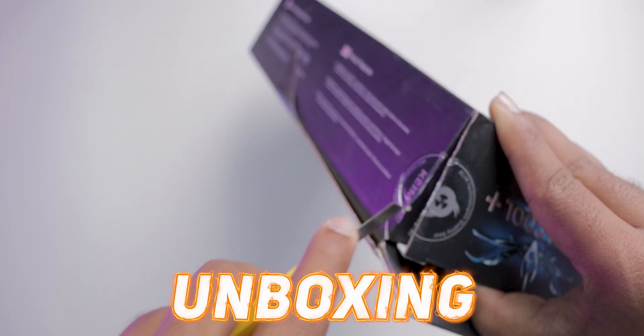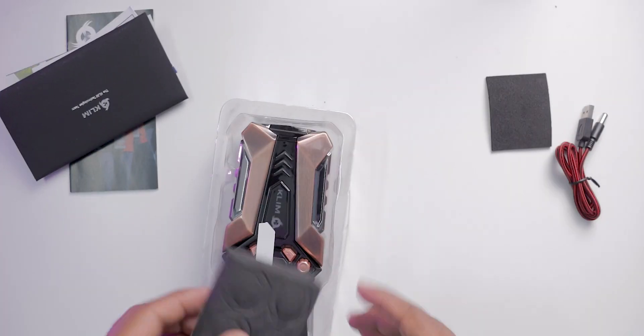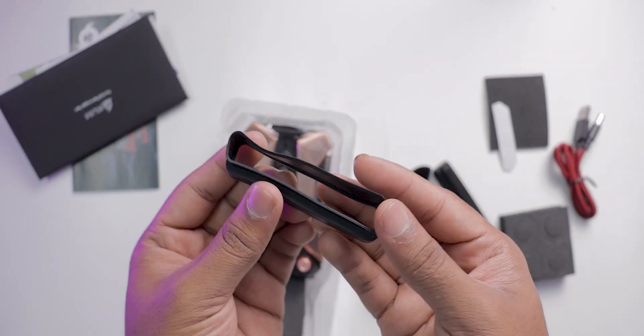Coming to the unboxing, a lot of stuff is given in the box. You get the device, followed by some stickers, instruction manual, silicone sleeves, height cushions, a USB braided cable, and some extra things.